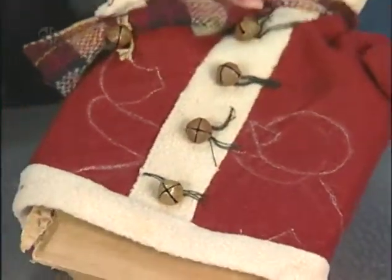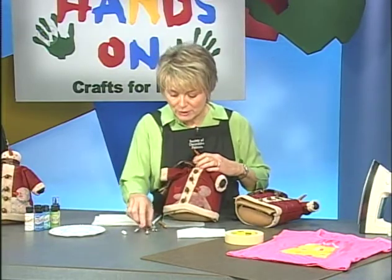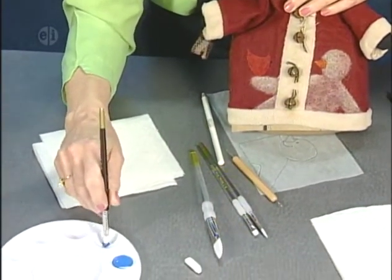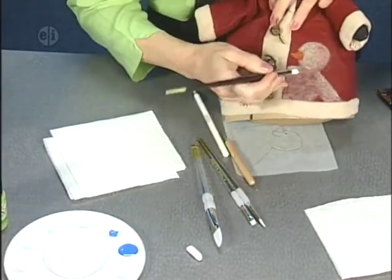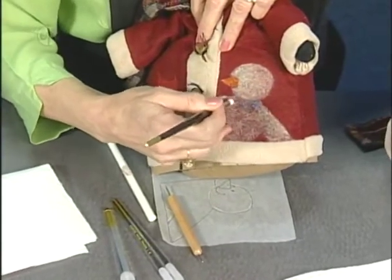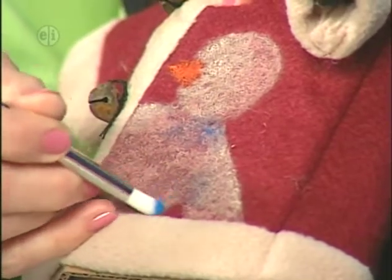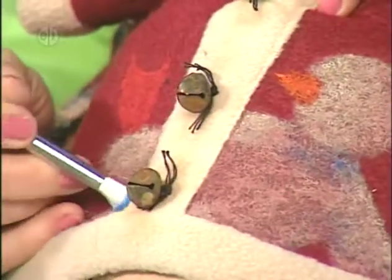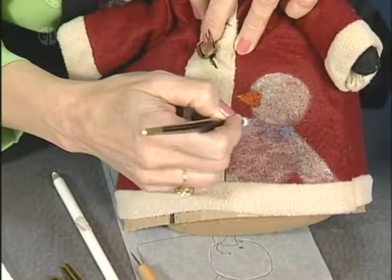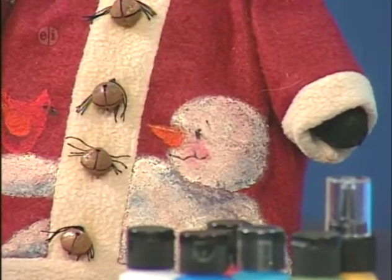When finished, turn the pattern right side up, lay it and position it on top of your surface. With a stylus, go over it and the white chalk will transfer onto your surface to make your pattern. Fabric painting requires a hard brush because you have to grind the paint into the textile. Shade with some blue in a circular motion. When it's all finished, add detail with a liner brush.